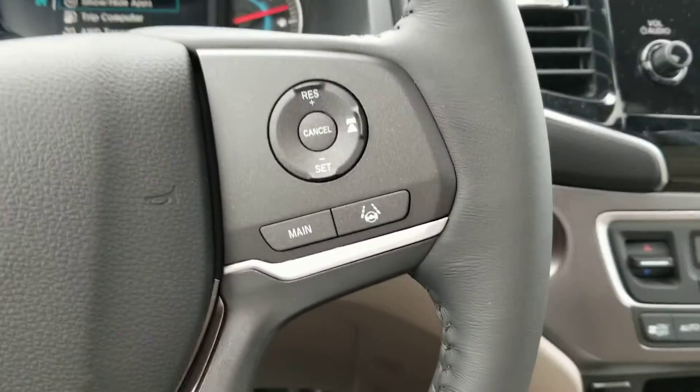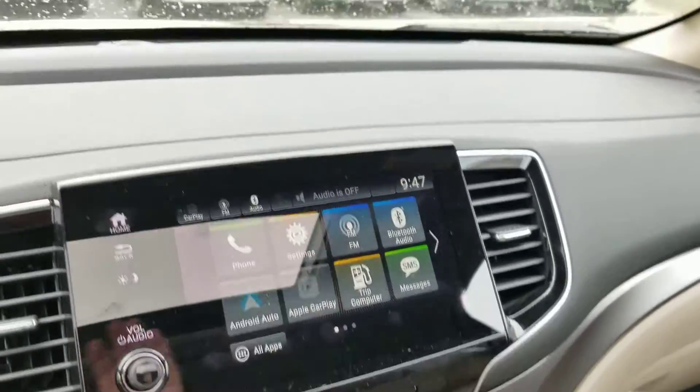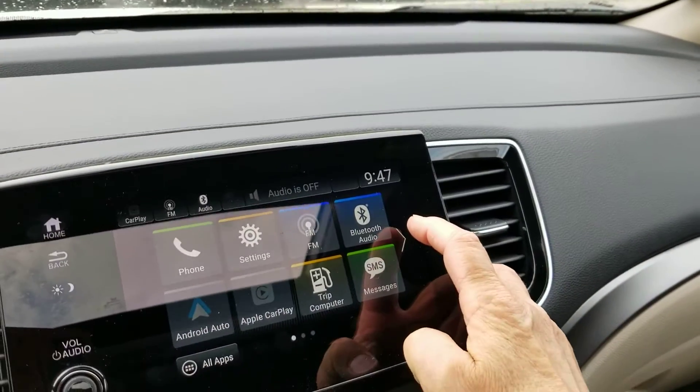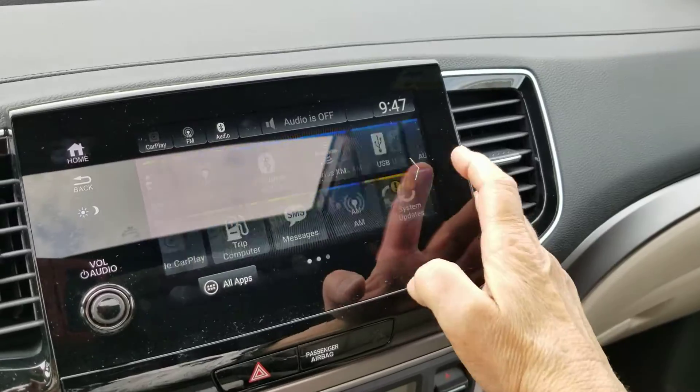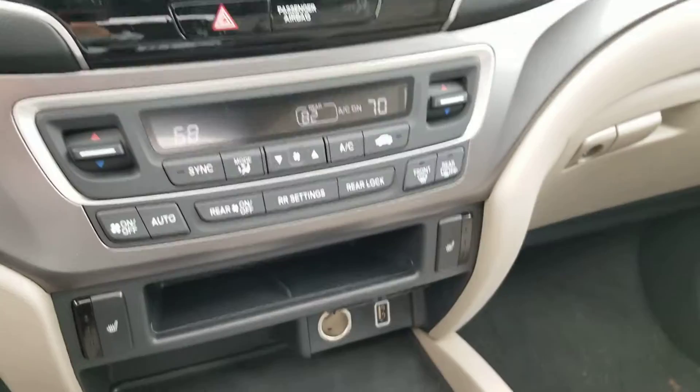On the right hand side you have your Lane Keep Assist and Adaptive Cruise Control. And on the touch screen you've got Apple CarPlay, Android Auto, FM, Sirius Radio, Honda Link — just to name a few.